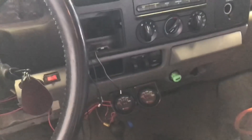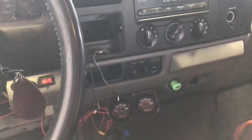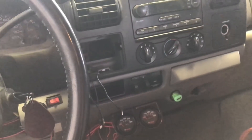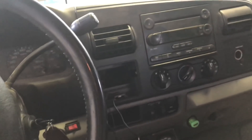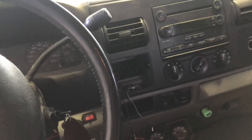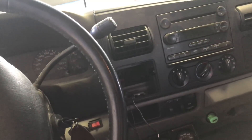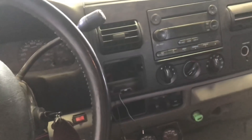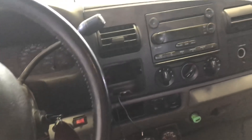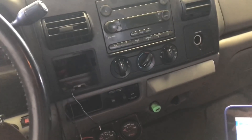Today I have a 2005 truck that came in because it would run for about 10 minutes until it gets hot and then shut off. I did a diagnosis and I could see the injectors were acting kind of funny, so I took all the injectors out and resealed them. They weren't torqued down correctly, so I re-torqued them — they're all new injectors. Now it's got a different problem, and it's something I want to go over because I'm seeing this with customers sending me emails trying to figure out what's going on with their truck.